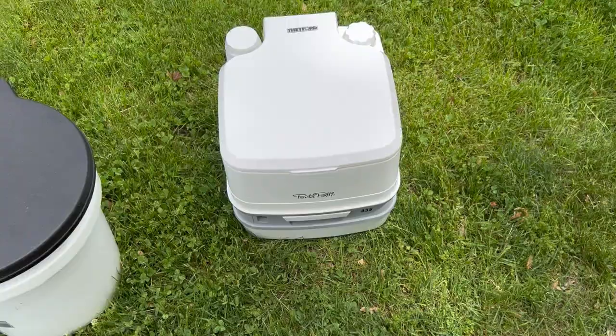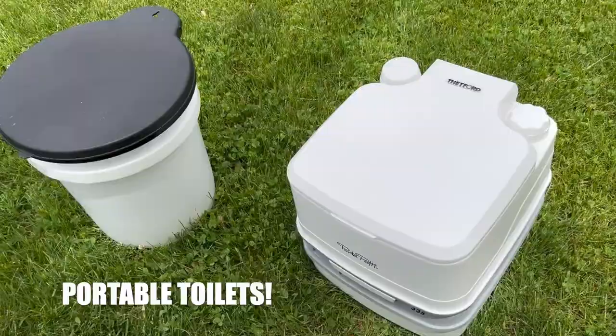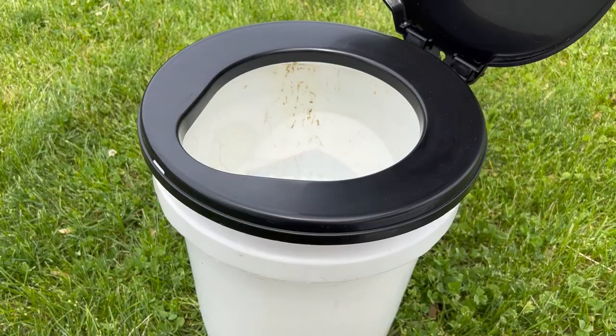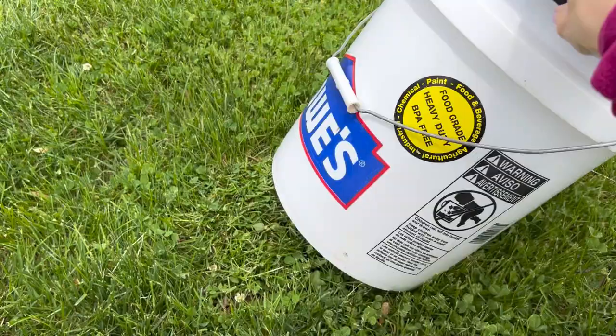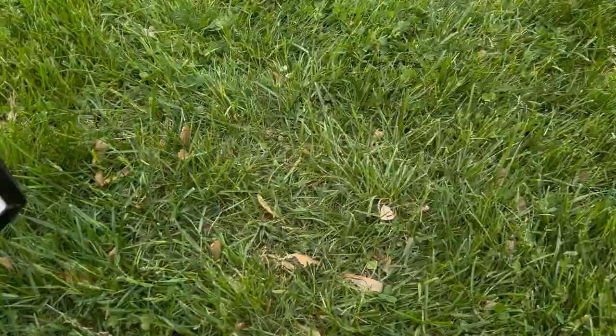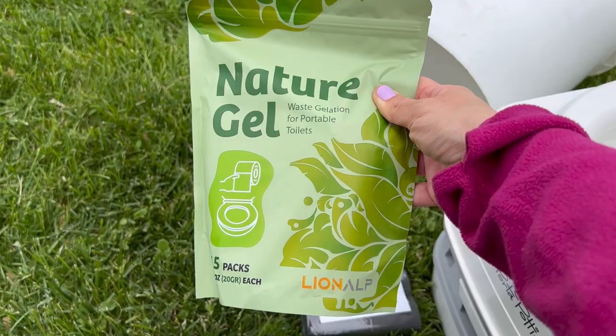These are camping toilets — we have two, but you don't need two. This one is a flush one that we only use for pee, and this one is a bucket toilet that we use for poop. It's an old Lowe's bucket we used to mix cement in — we just put a compostable liner in there, add some absorbent material that's safe for the environment, and it soaks up and reduces odor. I've been trying out different things for the chemical treatment.